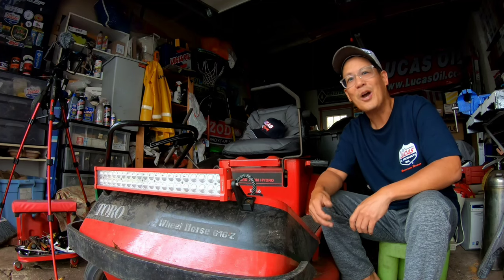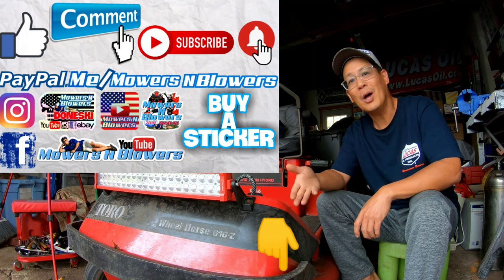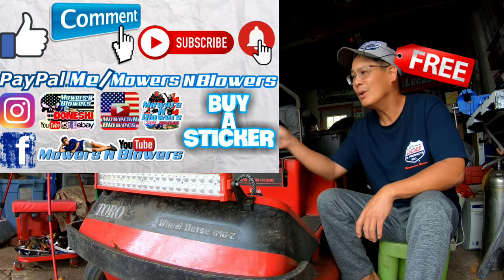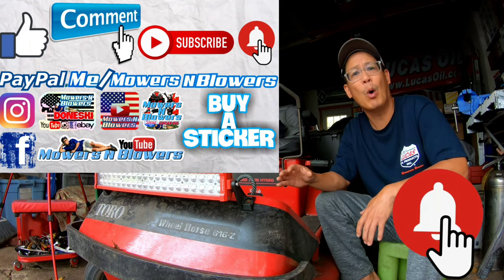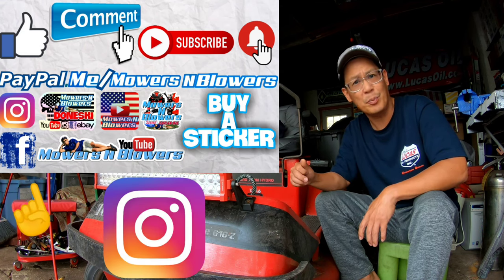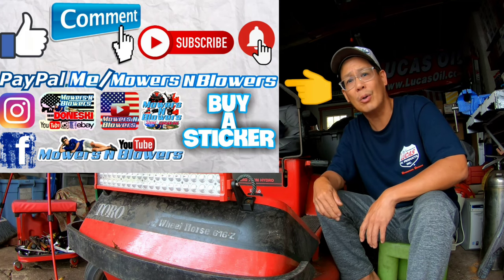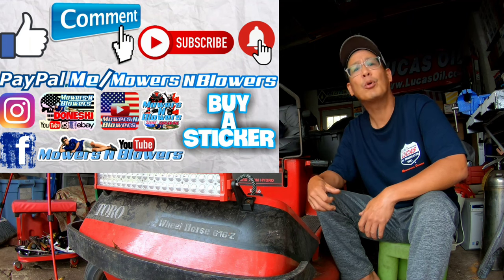If you guys enjoyed the video, remember to give me a like and comment below. Subscribe — remember it doesn't cost anything to subscribe, it's free. Also hit that little bell so you'll get notifications whenever there's a new video and you won't miss any of them. Remember to follow my Instagram and Facebook, and if you'd like to donate a dollar or two, PayPal.me/mowersandblowers — really appreciate all the support. Keep the videos coming every day by supporting the channel.